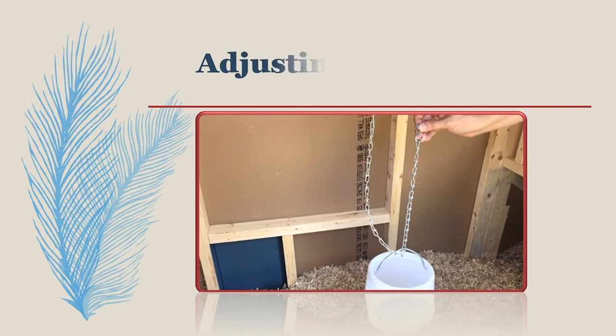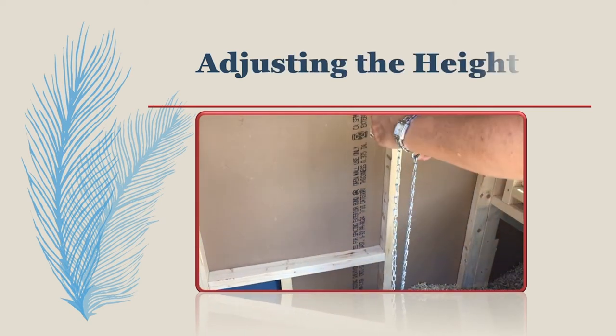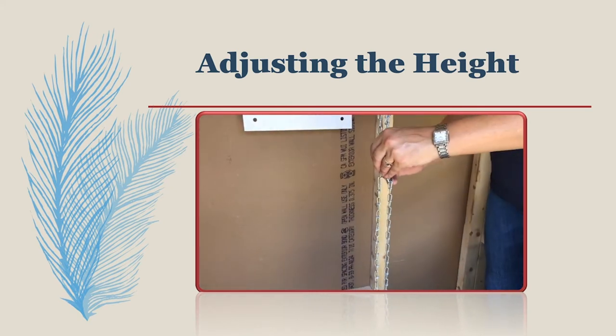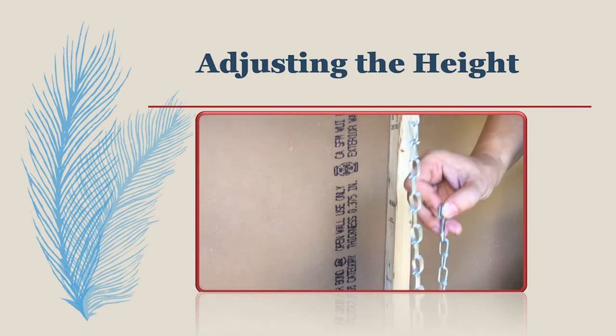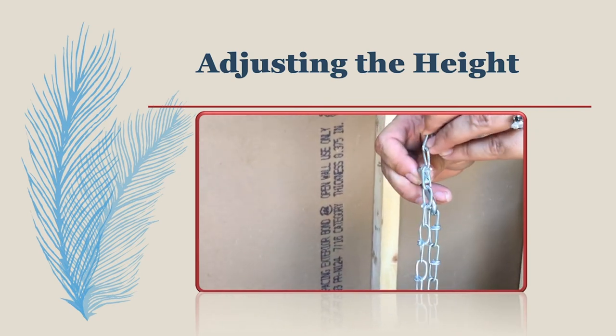To adjust the height of your feeder, simply move the S-hook up the chain. On a weekly basis, check to see that the feeder tray is at the height of the middle of the chicken's back. To lower the feeder, move the S-hook down the chain. Double check the height of your feeder and its clearance in relation to the shavings or the ground.